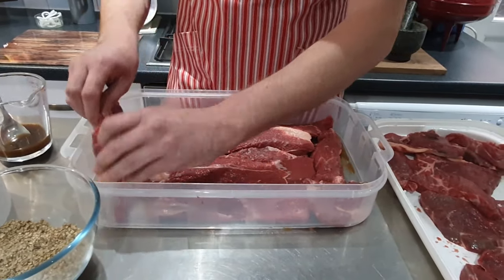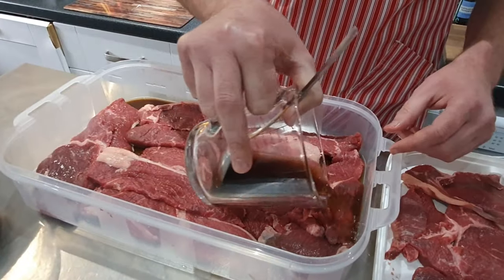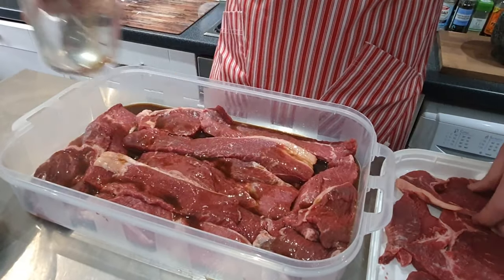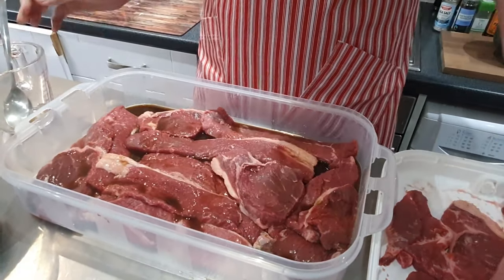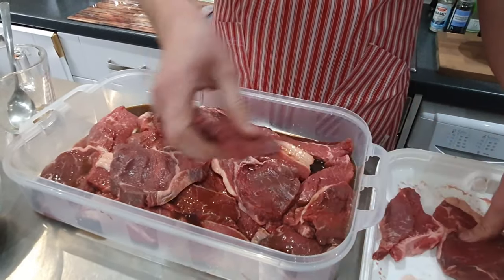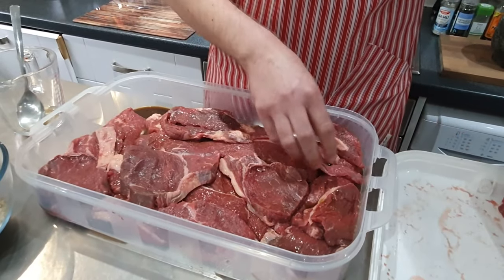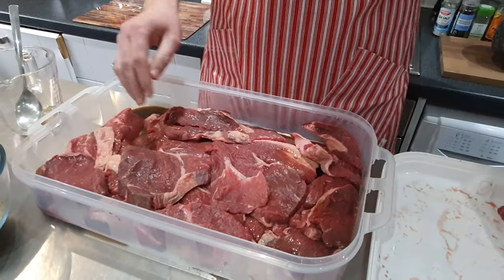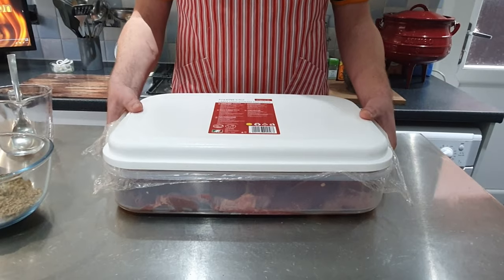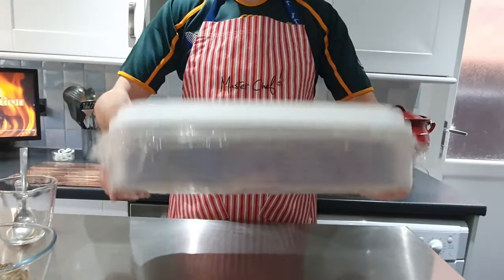The vinegar will help with preserving the meat. I'll be turning the meat every 30 minutes just to make sure the brown mix covers all the meat.